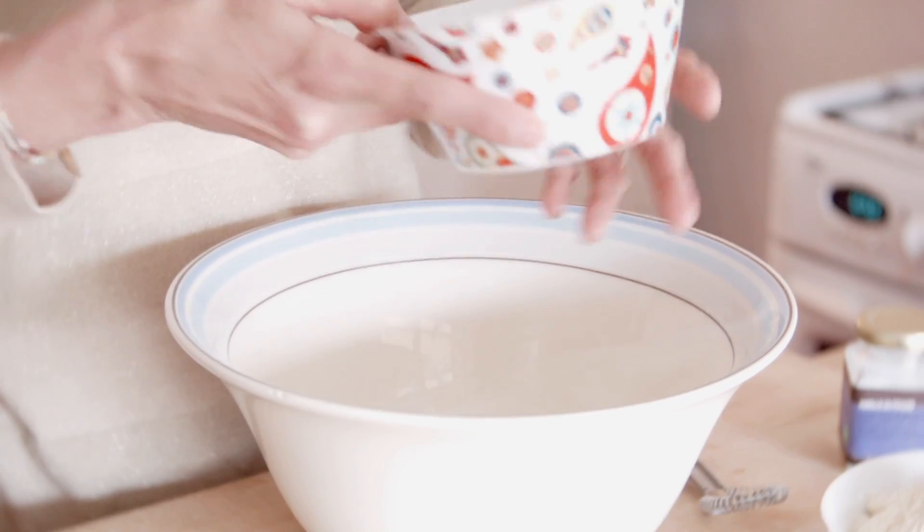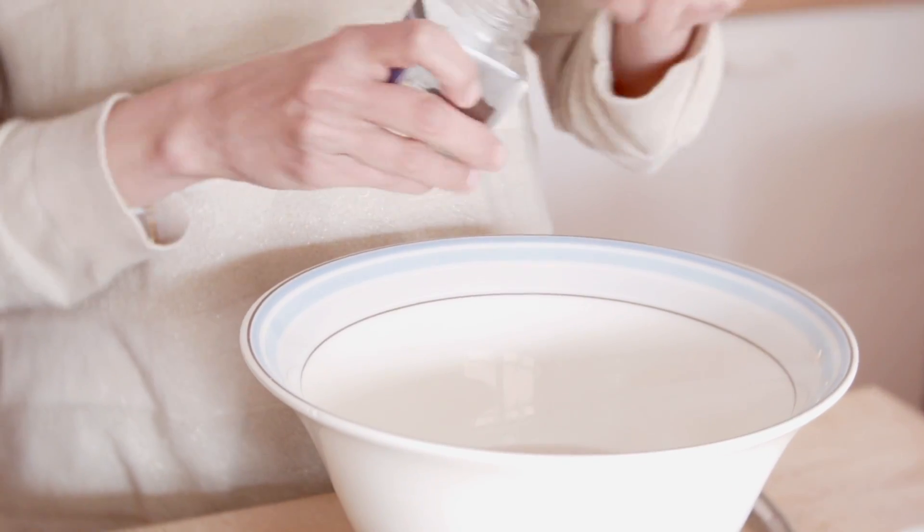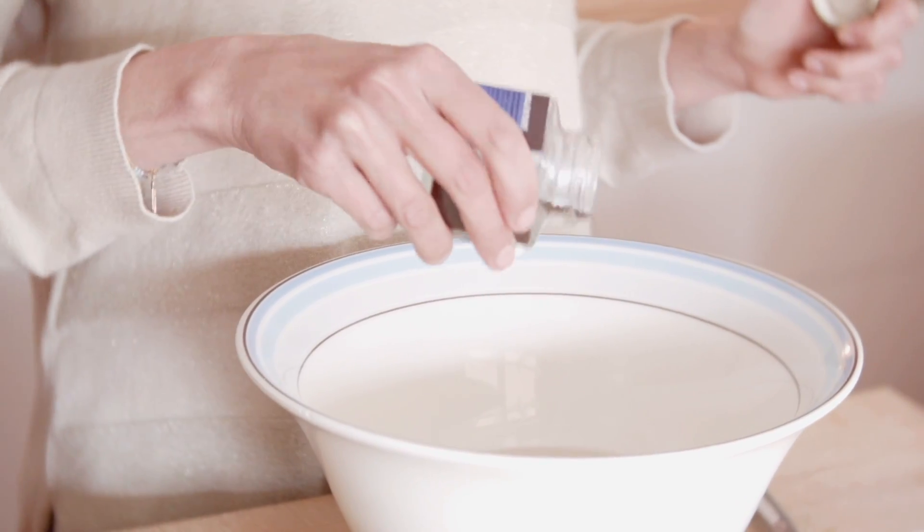Je vais ajouter le sucre — du sucre blond — et de la vanille. Ne soyez pas choqués par la quantité de sucre : je répète, c'est pour trois gâteaux. Parce qu'en général on dit « oula, il y a beaucoup de sucre », mais non, c'est pour trois gâteaux.